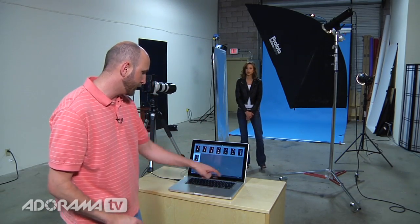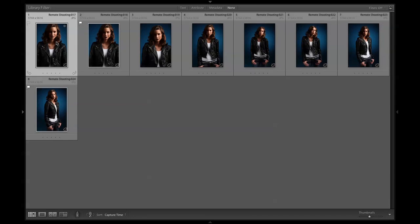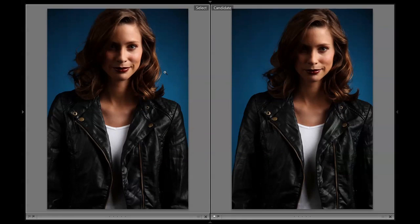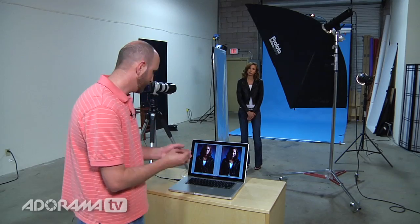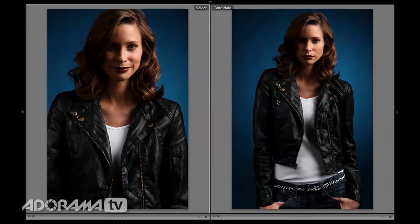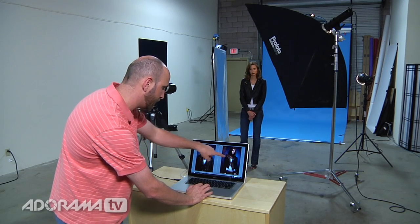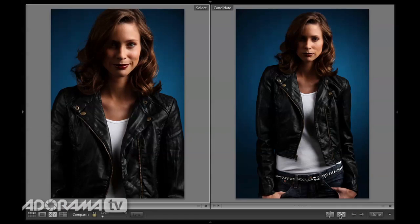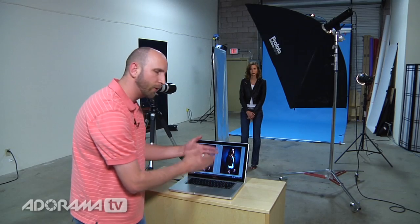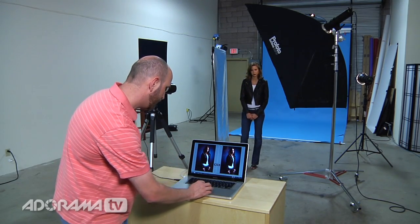Now there's another thing I want to show you. I'll hit T to bring up my toolbar. Let's say this first photo is the one I really like. I've got a compare mode — I can hit C or click this icon. It will bring up the image I've selected as my winner, and this is the candidate: is this better than this? I don't think it is. I'll go to the next photo. Is that better than that? No. Is that one better? Yeah, I sort of think that is. So I want to replace my select with my candidate. I click this button and now that's my winner. I can compare this one to all the others, and once I get it, I say that is my winner right there.